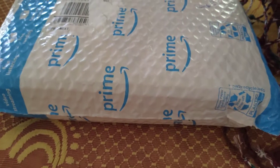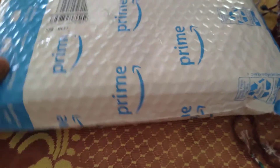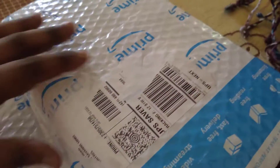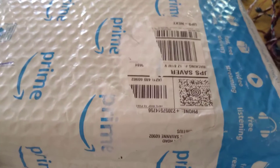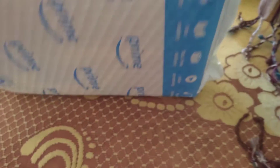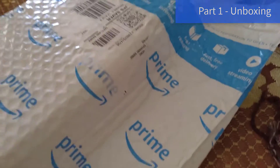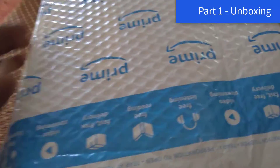Hey, what's up everyone, it's your boy Yashire Gaming. Welcome back to my channel. Today we are gonna do a small unboxing video. Let's see what we've got from our ZOTAC Prime.